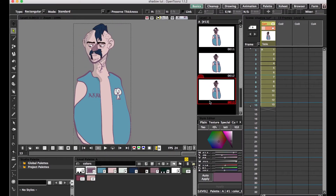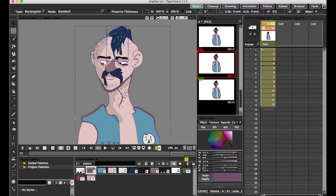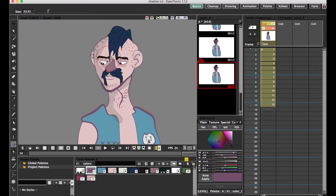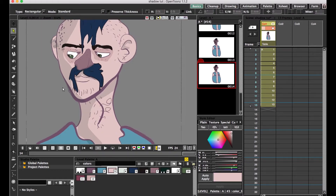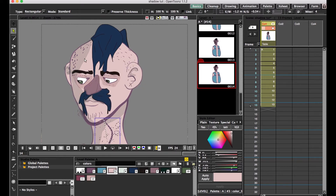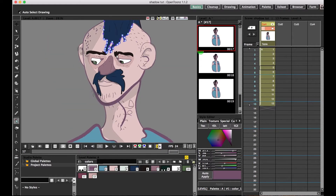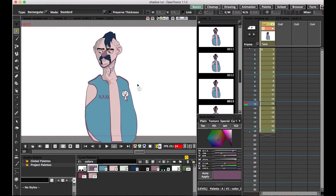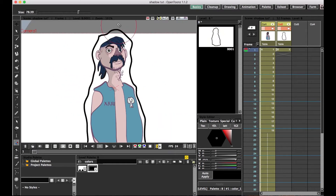You'll see here in a second with the hair — as I start to rotate and bring it down, the auto in-between doesn't know what to do with all those points. In moments like this, I would recommend hiring an in-between artist to sit down and fill in all those little hair follicles, or you can just cut the hair out at that frame, paste it into a new level, and use the edits tool to handle all the rotation. Then it won't affect the auto in-betweening and you can move stuff around freely.